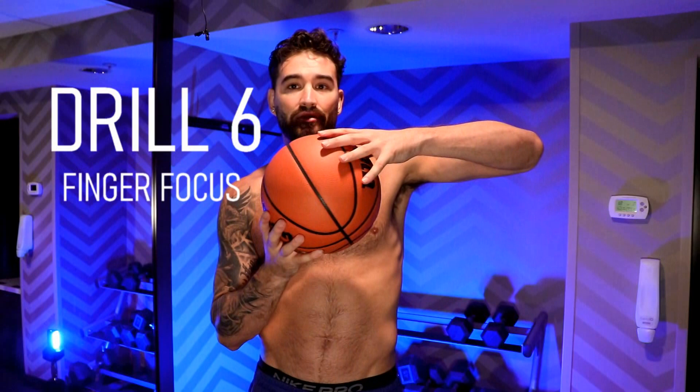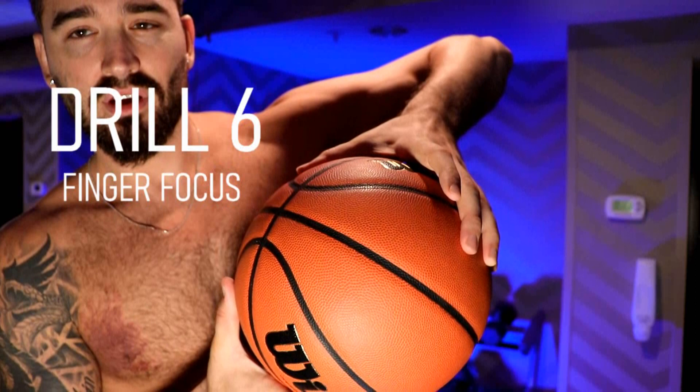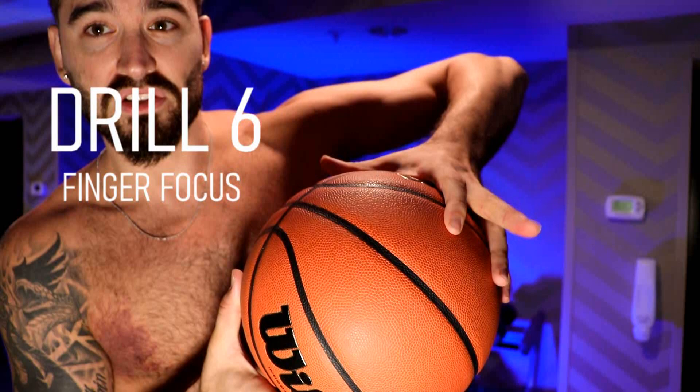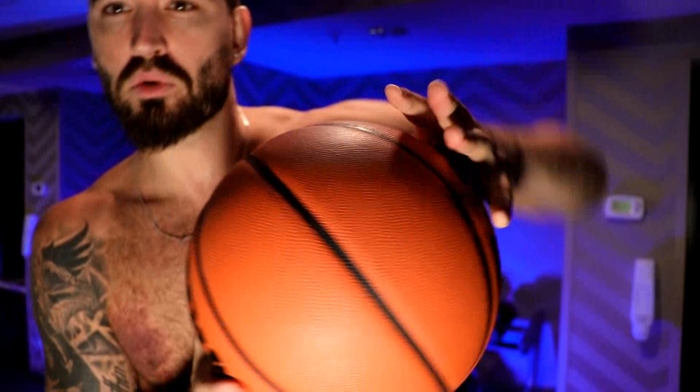The last drill is finger-focused squeezing. Just like our brutal squeezes, we're going to have the ball in one hand trying to palm it, except instead of putting pressure through all of our fingers, we're going to pick one finger — like my index — and squeeze it together with my thumb. Index and thumb squeezing only, hold that for 10 seconds, then switch to middle finger and thumb together. Then ring finger and thumb, then pinky finger. We're going through each finger individually.